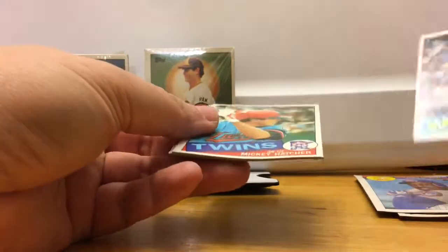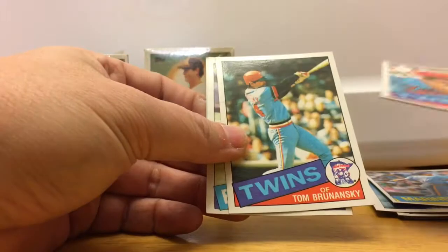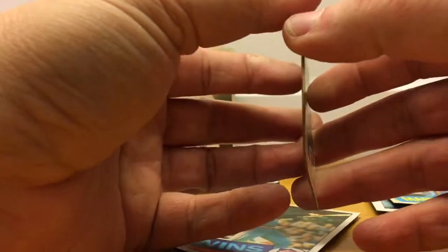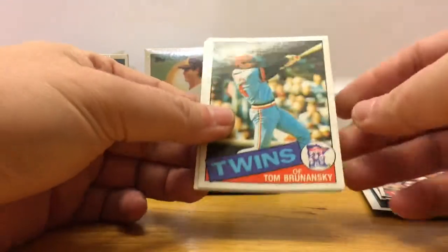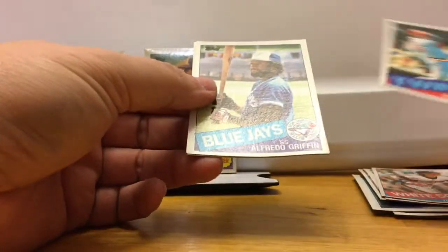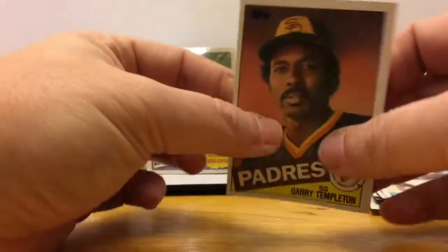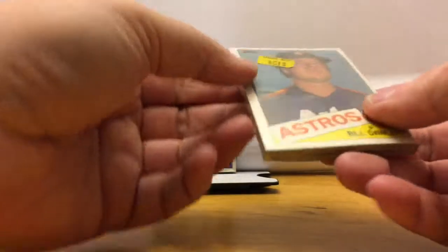Steve Henderson — the cards are all bent from the gum. Cello packs were not a good idea for me to buy. There's a card behind Mickey Hatcher here, it's Tom Paciorek — Wimpy — there he is. Tom Brunansky, Alfredo Griffin, and Gary Templeton. I would recommend not buying these cello cards, at least that pack, because it had some major issues as far as gum and staining.